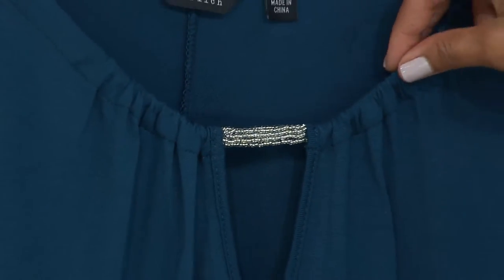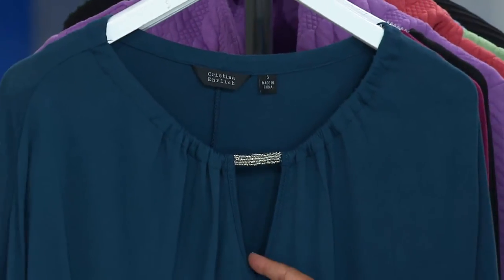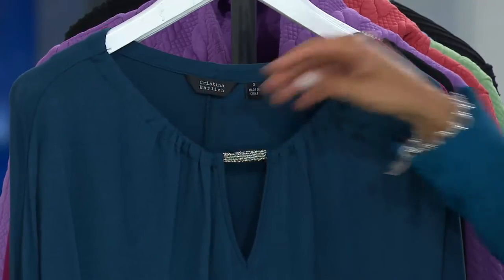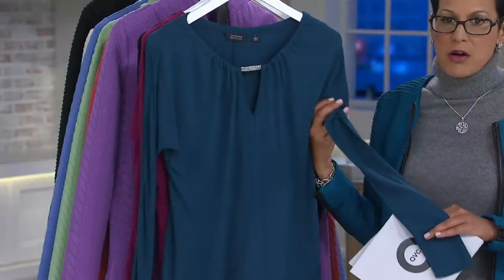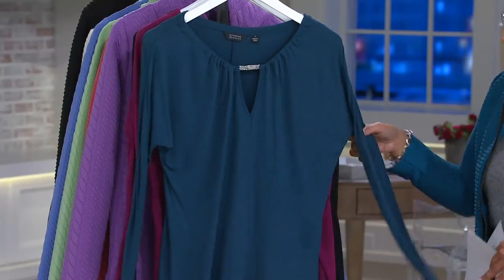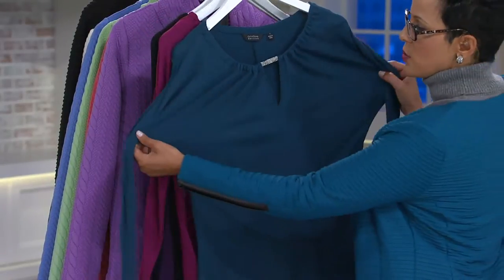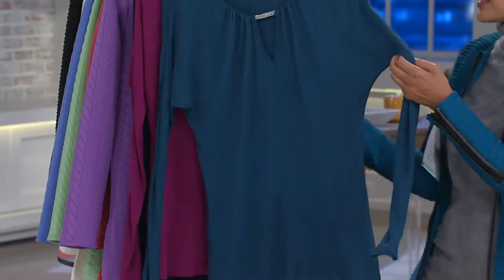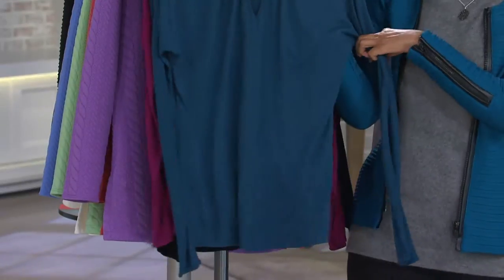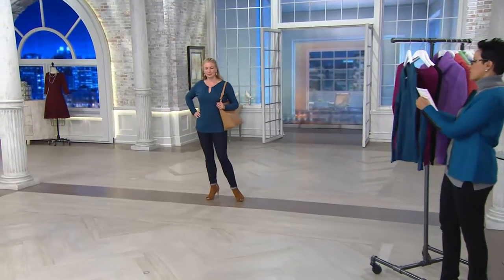The detail features great gathers at the neckline, creating an open V that's not too deep, with bead work already done. It's a long sleeve and the sleeve is more fitted to your arm. Because these are dolman sleeves, it starts wide and then drops. We're heading over to Monica so you can see exactly how it fits.